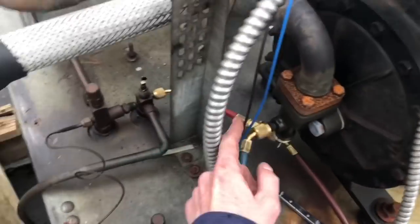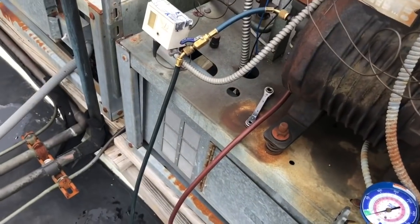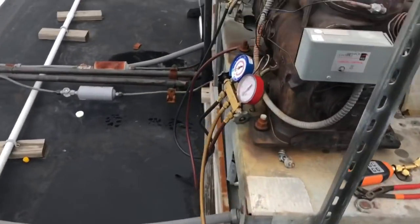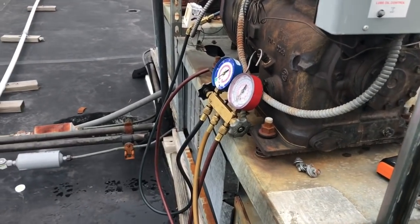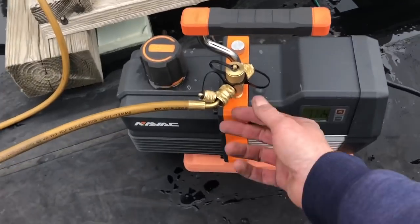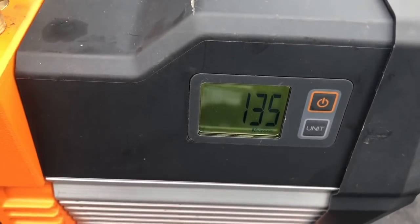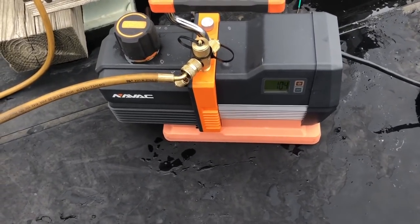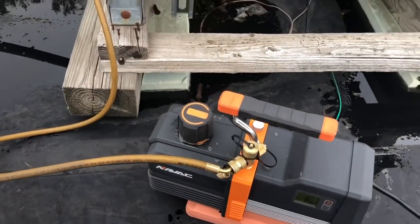Got my gauges on here. I had the system isolated with the service valves shut - now opening them. For the proper way to do this: my gauges were open to atmosphere, meaning there was air in them. To purge them correctly, just put them on your pump with a low-loss hose and suck your gauges down real quick - pull any air out. When you take it off with a low-loss fitting, your gauges will be in a vacuum so there's no moisture. Pulled right down to 95. Now we'll hook up the tank and get this charged - the system takes 48 pounds.